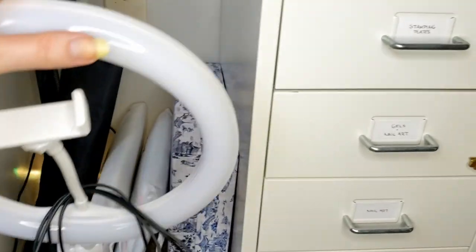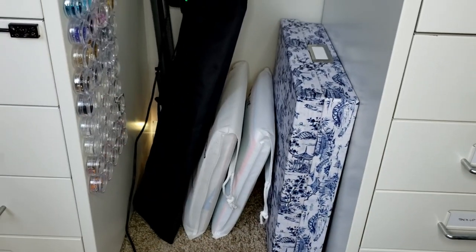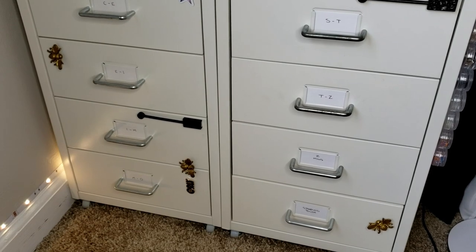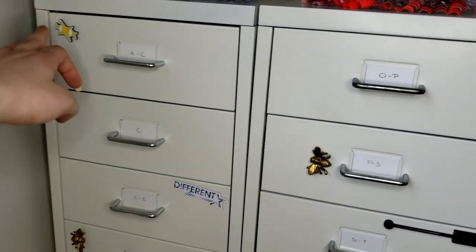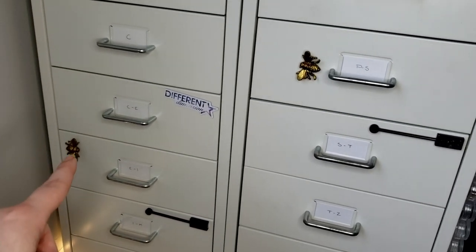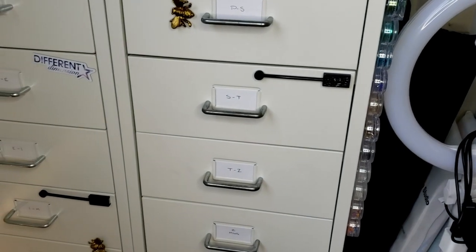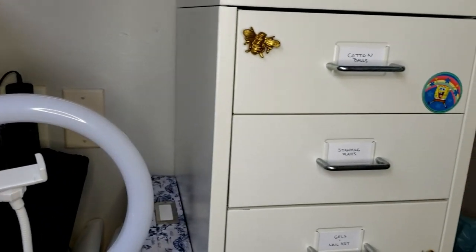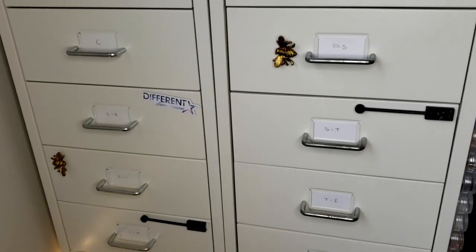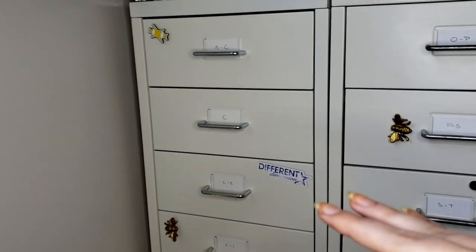I have a ring light here, this box holds all my scrapbook paper which I use as backgrounds, and then two little light boxes. That's just the bag for the tripod I'm holding right now. As far as the drawers go, I've got some little decorations: a pin from Orly, a Different Dimensions pin, some bee magnets my little brother got me for my birthday, and my two magnetic polish magnets right on the drawers. Over here I have a little SpongeBob magnet and a couple more bees.